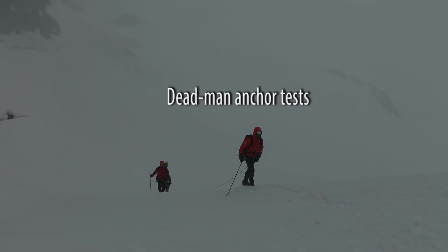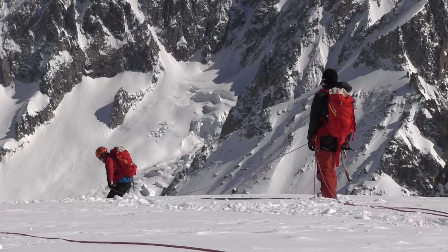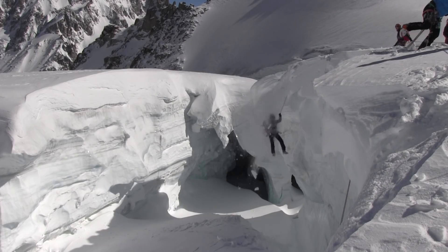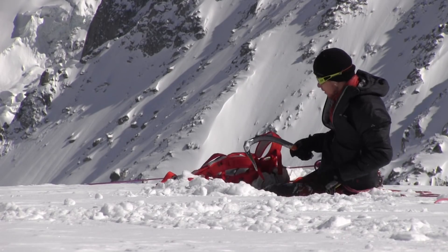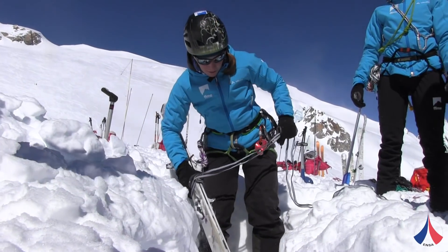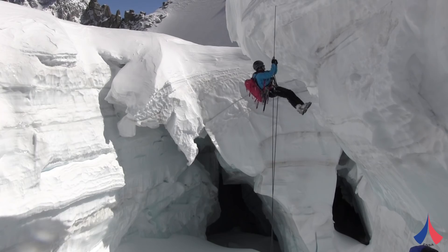Climbers sometimes have to build anchors in snow, and these are known as dead man anchors. Dead man anchors are useful in many situations — for example, as an anchor to perform crevasse rescue, as a belay anchor in steep snow, or as a rappel anchor to cross a bergschrund.